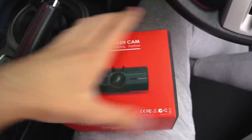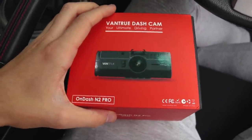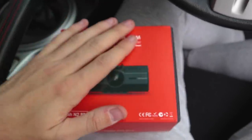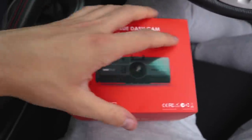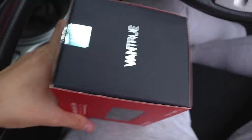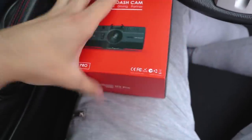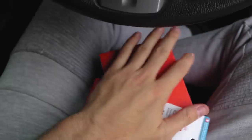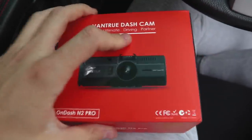The next thing to install is the VanTrue Owen Dash N2 Pro — this was sent to me by VanTrue. I was supposed to make a video for them a while back but never got around to fitting it, so today is the day. It seems like a fairly simple install. I've already opened it up to have a look at the contents, charged the dash cam up, and I've also gone ahead and got myself a micro SD card since it didn't come with one.